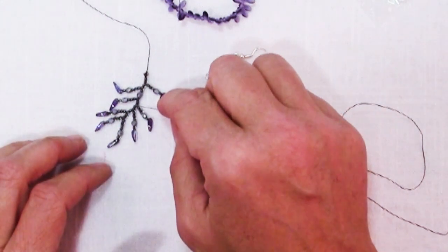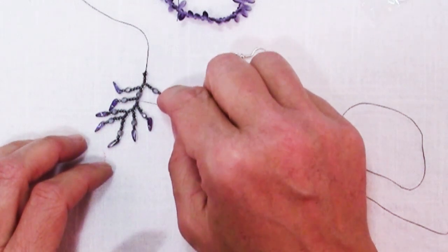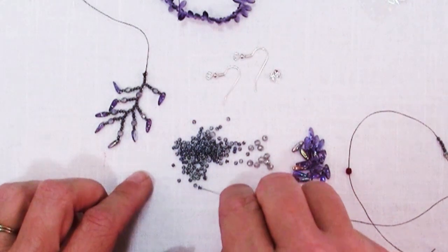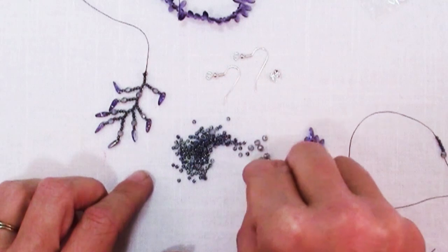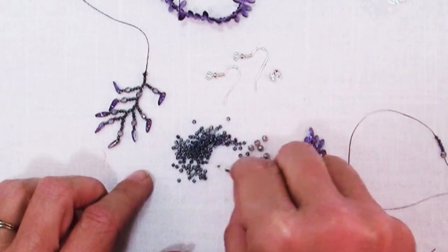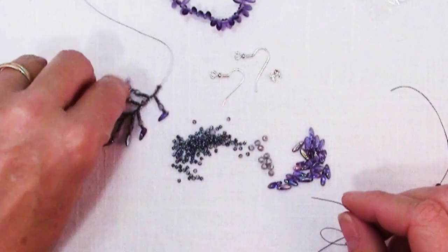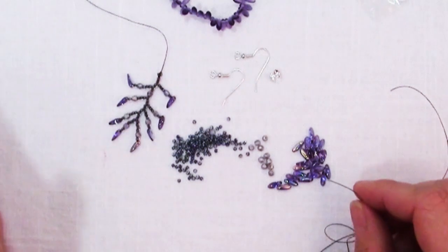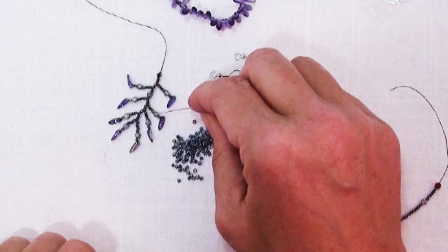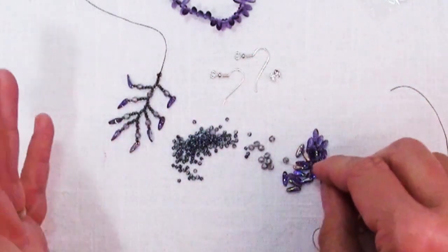I'm not worried about making these exactly the same length, but I do kind of want them to sort of match. Basically you add beads until you get to the longest length that you want in your piece - you can go back and make it longer if you want. You can make your stop however you want to do it. What I did on all of these was I had a Czech fire polish, a seed bead, and then my dagger.